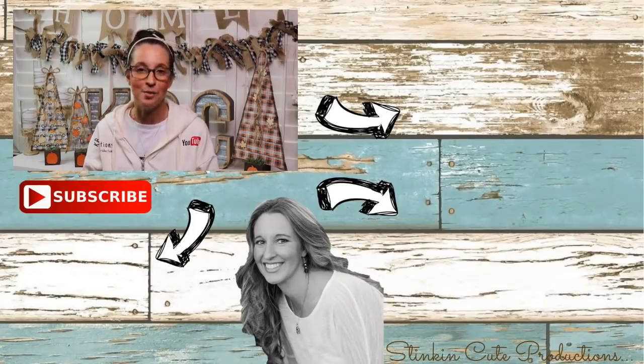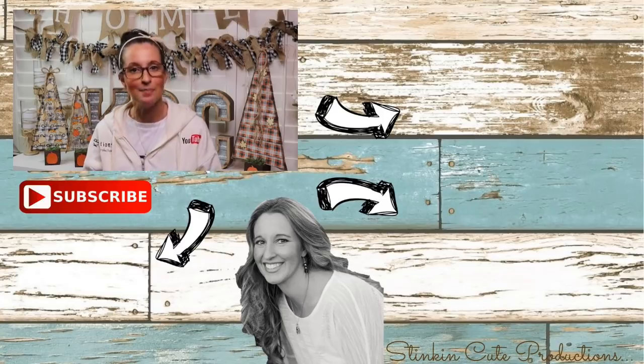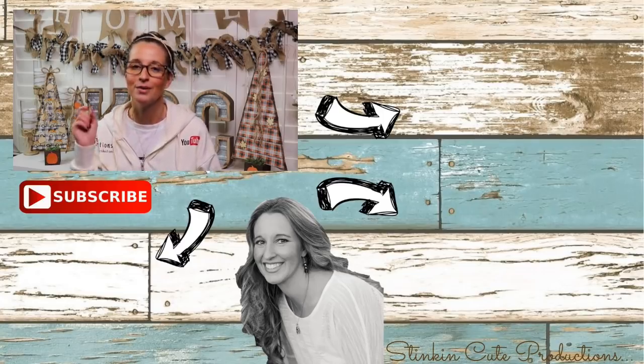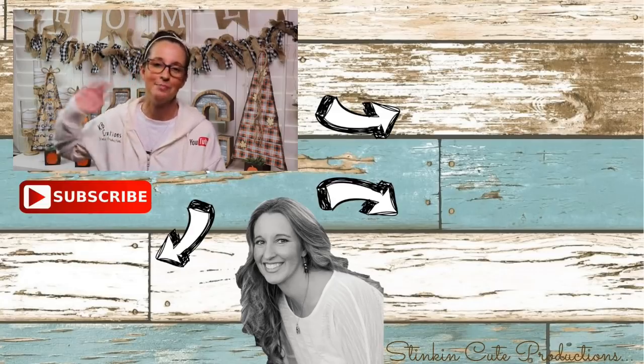Please give this video a big thumbs up, and let's get it to 5,000 likes, because each and every one of your thumbs up and comments really do help my channel grow and help YouTube notice me just a bit more. Until next time, everybody — I hope you have a fantastic day. Happy crafting on a budget. Stay happy, stay safe, stay healthy, but most of all, stay positive. Bye for now!